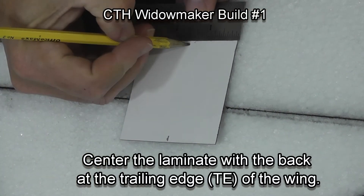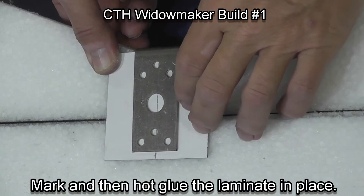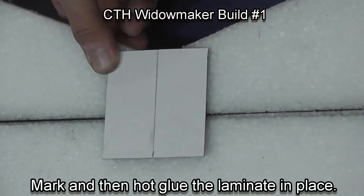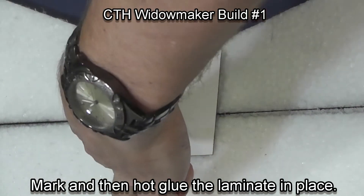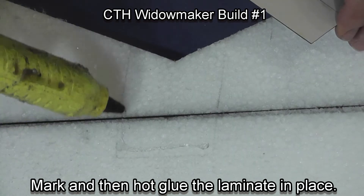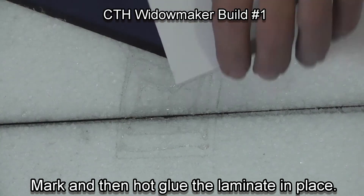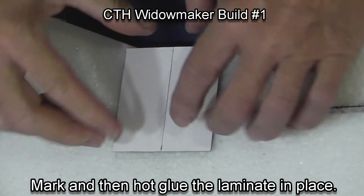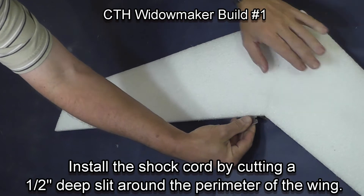Center your marks on the laminate that will hold the motor and also tie in the spar. Use your motor mount to get the right distance to the back of the plane. Mark your glue area, then put glue on the foam — do not put it on the laminate or it will cool before you can get the two pieces together. Glue the laminate in place.